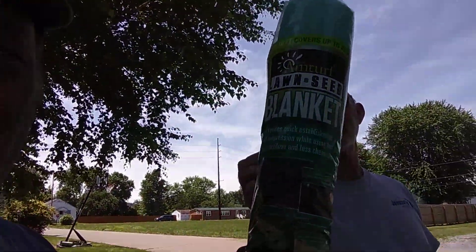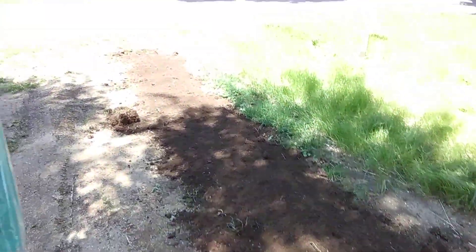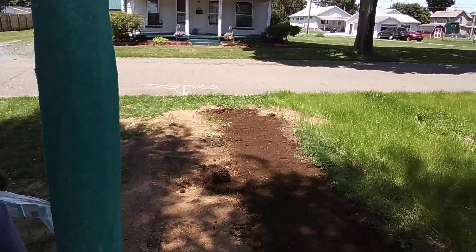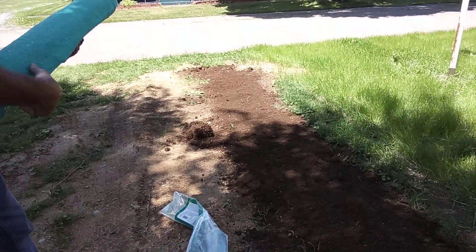So how are we going to do that? We're going to use this Am Turf. It's a lawn and garden seed blanket. Ain't no easier way to do it. You make your yard the shape you want it — we made ours nice and smooth. And you lay a blanket down, just cover it up, keep it warm. That's all you got to do.